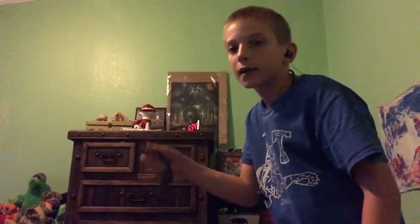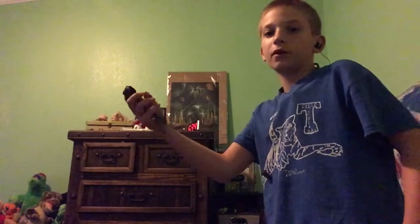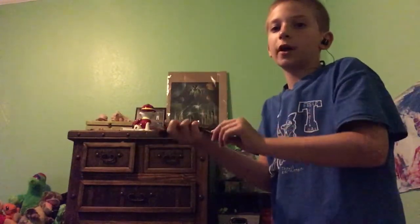So you hold it like this, put your hand like this, use your entire arm force, flip it, flick it over, and you just close your hand like this. That's how you do it.